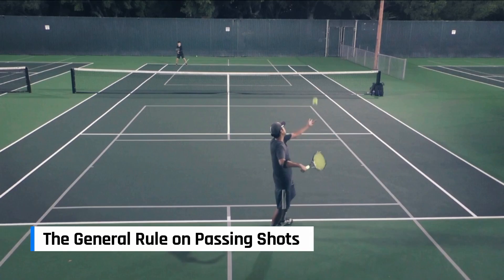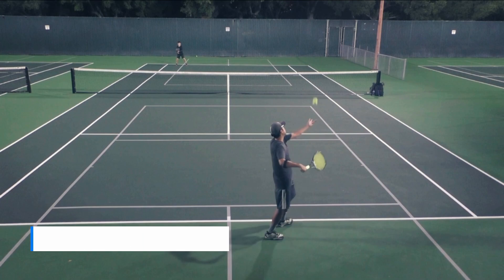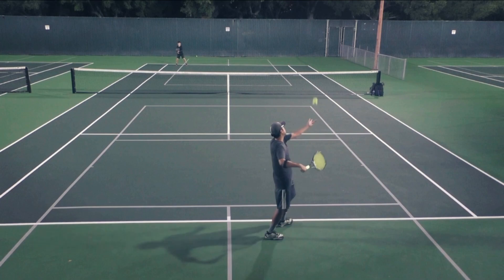Here's a quick reminder that the general rule for passing shots is to not use a slice and use a topspin forehand or backhand.